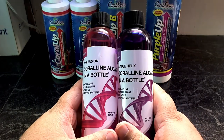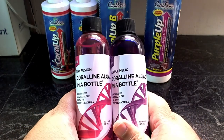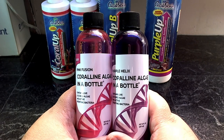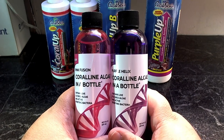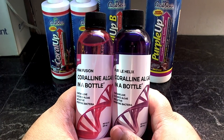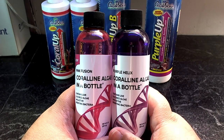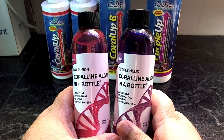Why would you want coralline algae? A lot of reefers use Marco rock — I know I do, I've always used Marco rock and won't use anything else. It's clean and great for aquascaping. There's also CaribSea base rock, which I found super dense. Marco rock is stark white, especially when you first put it in the tank and the lights come on — the rock is just bright.